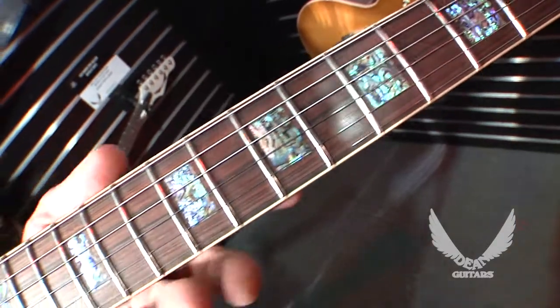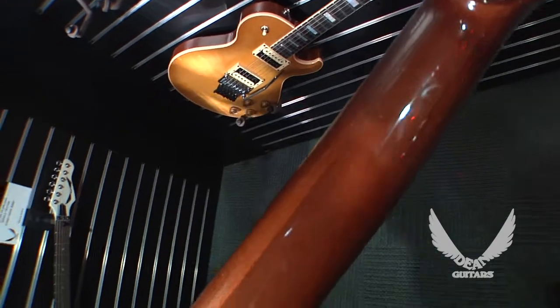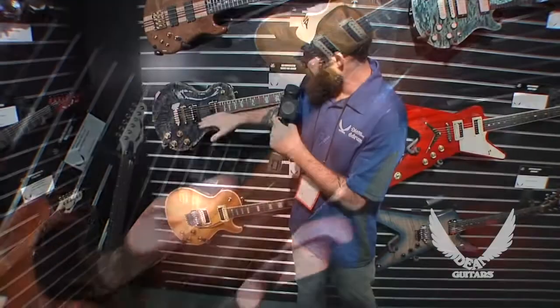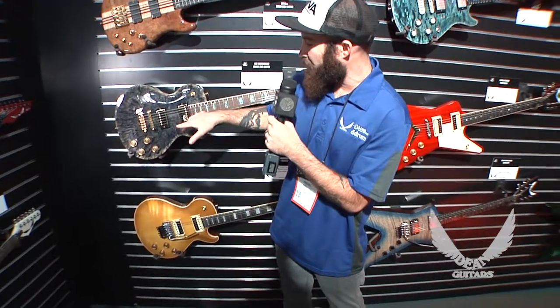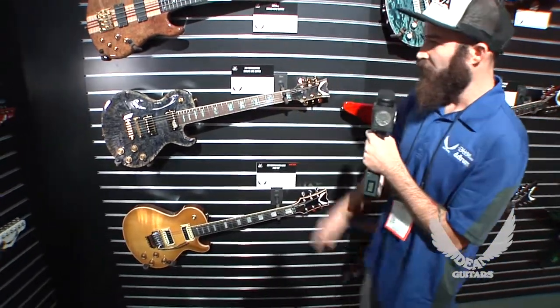The back of this guitar is mahogany. It has a three-piece mahogany neck with a rosewood fingerboard, abalone square inlays, and two USA DMT pickups that we build in-house in Tampa. Gold hardware really sets the look off of this particular guitar.